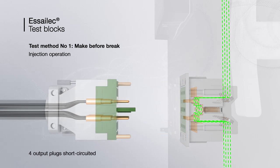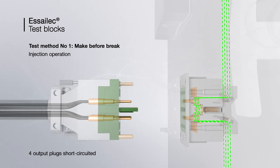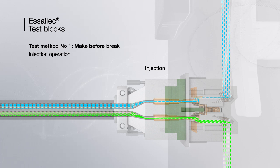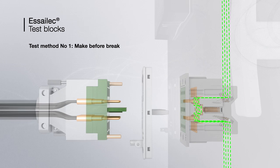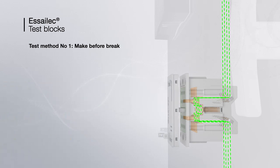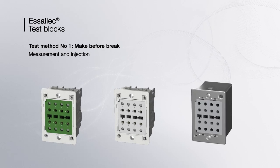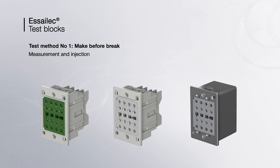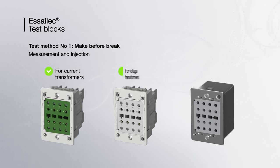In its current application, the operator short-circuits the current transformer by interconnecting the four plug outputs together before injection. When the plug is removed, the signal flows again through the socket. The make-before-break method allows measurement and injection operations on current transformers, voltage transformers, and current and voltage sensors.